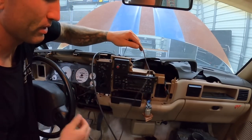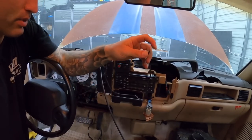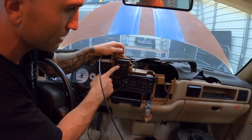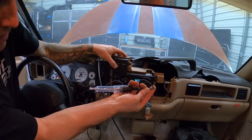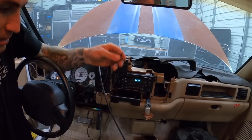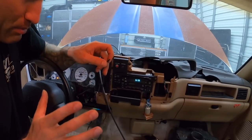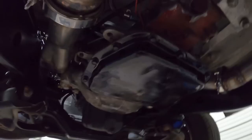So technically if I run this to the trans brake it should have power. Let me double check with the test light — yes, when I press the button we've got power. So now this wire just has to reach our trans brake wire on the transmission. I'll extend it, and again this is super temporary just to see what we've got. Here is our trans brake wire — it's temporarily hooked up and connected underneath the truck.